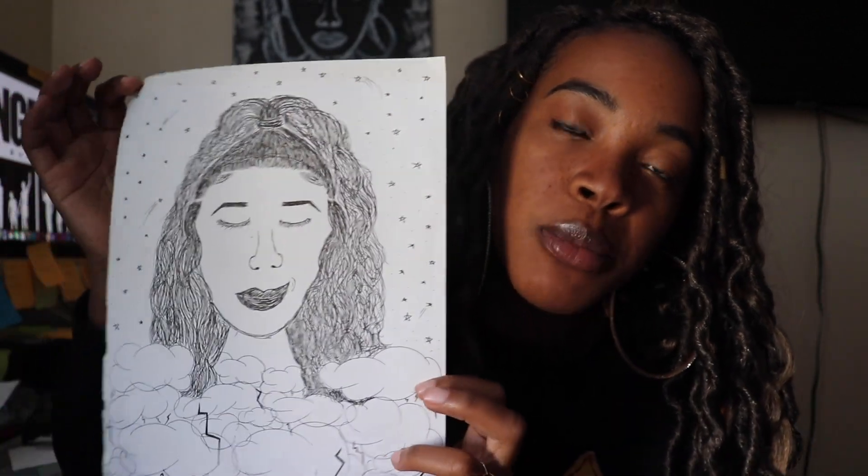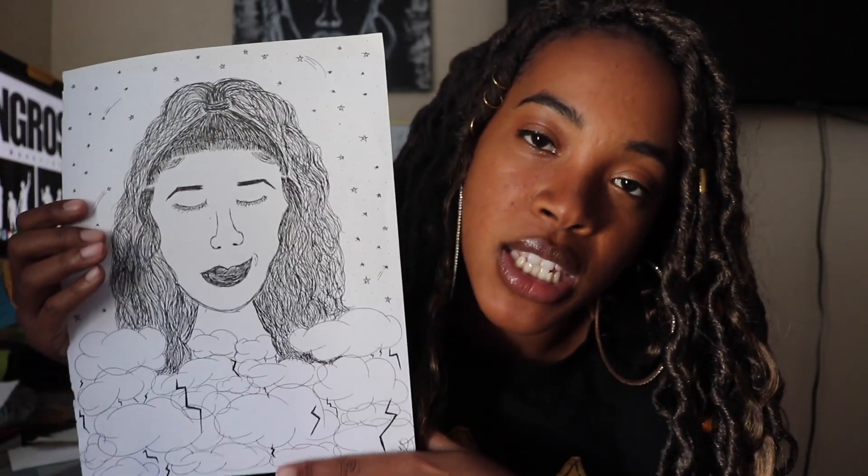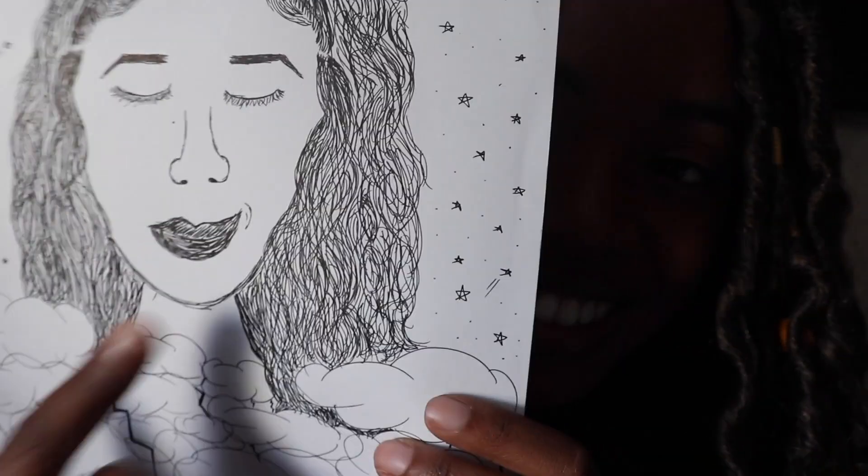And then we get on the brighter side of things. This one — I was in this stormy area of just being really sad and depressed, but I was kind of rising out of it. I was in this place of peace because I wasn't in that dark space anymore. So this just kind of shows me coming out of that and into this space. And she has a little smirk — you know, a little smirk.